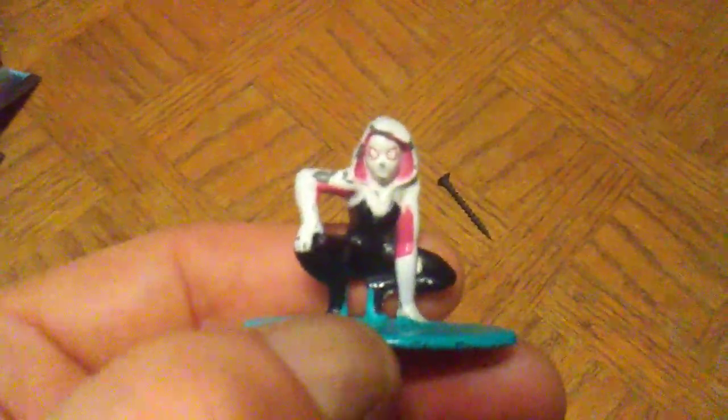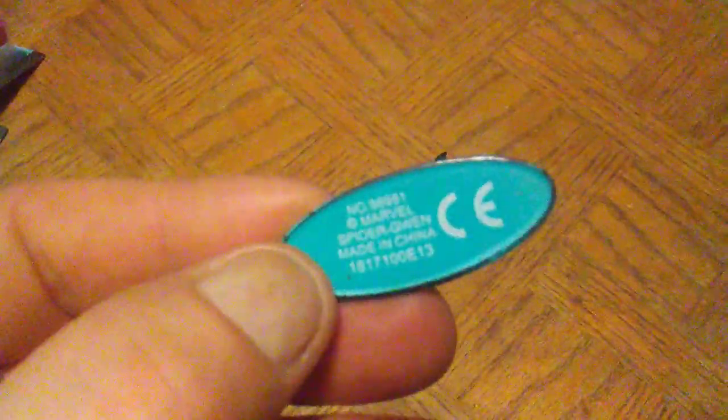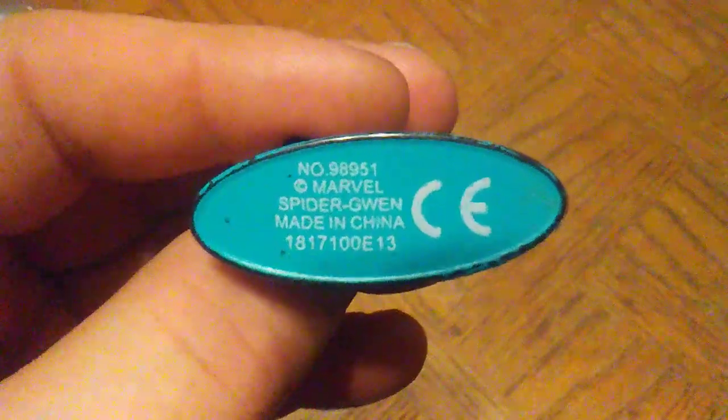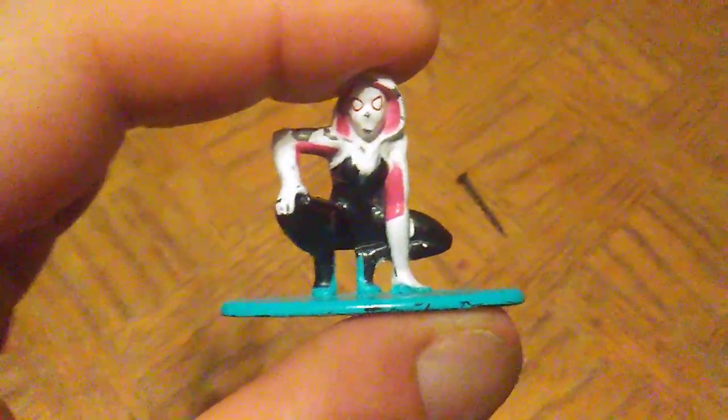Before I get going here, I do have an out-of-package Spider-Gwen that I found at my local thrift shop. You can see that she's quite scuffed up. I never do show these out of the packaging because I usually keep them mint on card, but I got this one for display. You can see the paint apps are very shiny. I got this one to display and also to show off in the videos. You can see on the bottom they put the name of the character — Spider-Gwen Marvel, made in China. These are 100% die-cast metal minifigs, about 1.65 inches tall.